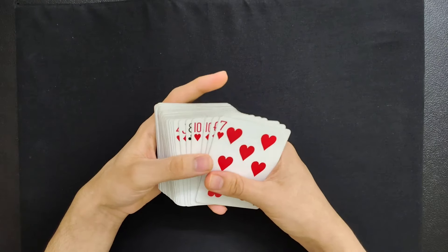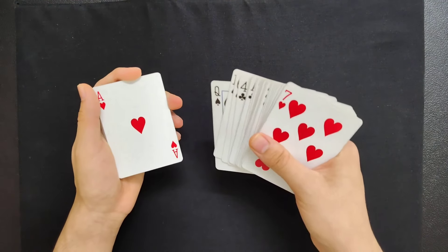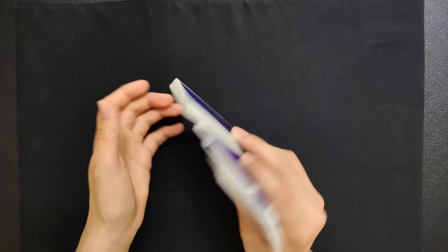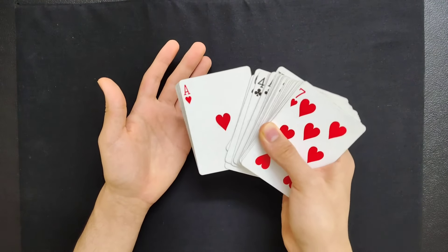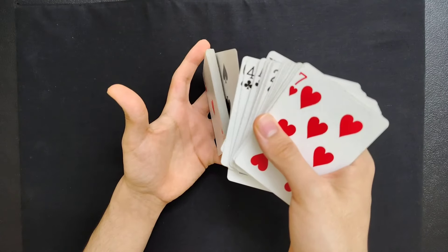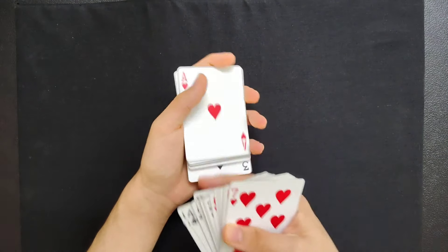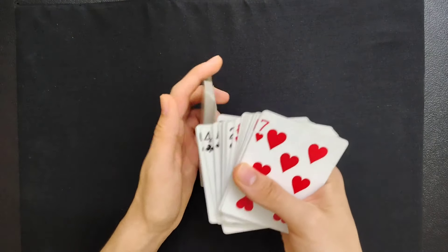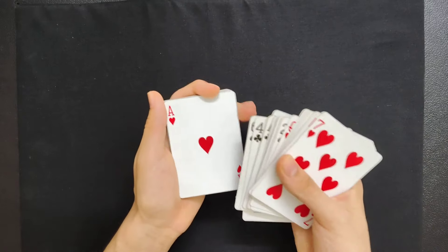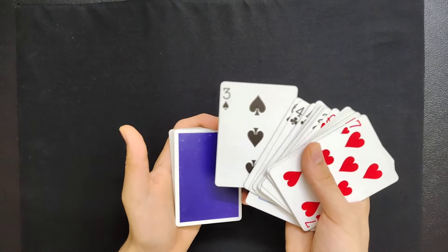Let's do the entire thing one more time. We have the Three of Spades on top, so you want to find a visually contrasting card — in this case the Ace of Hearts. Reduce the spread a bit, place it in a V-shape, three fingers over here, and then just do that. Basically you're flipping half the packet into the other hand in a fast motion — something like that. That's how the color change basically works.